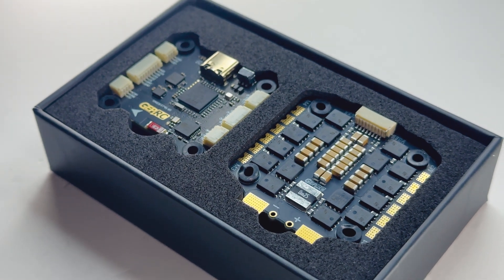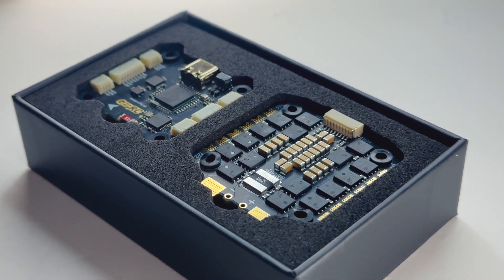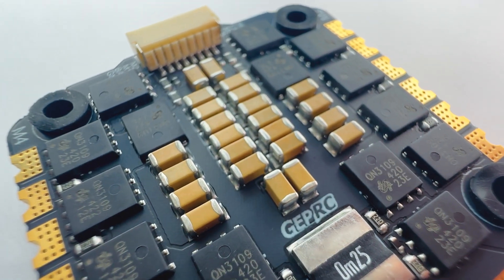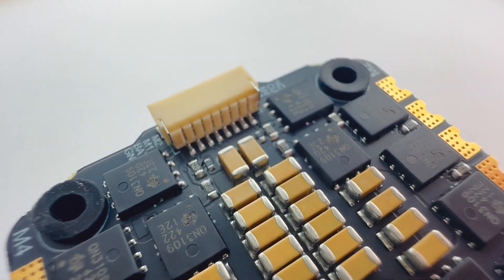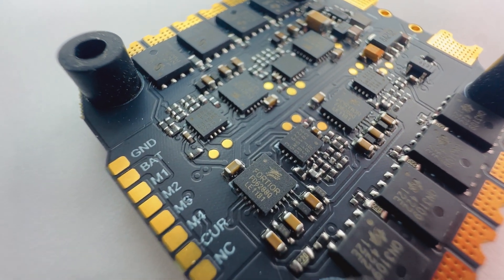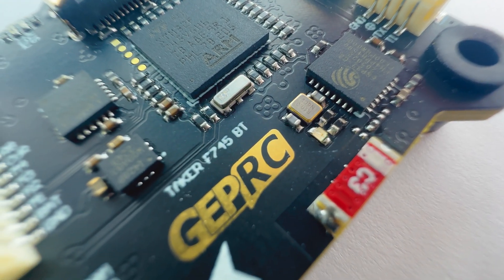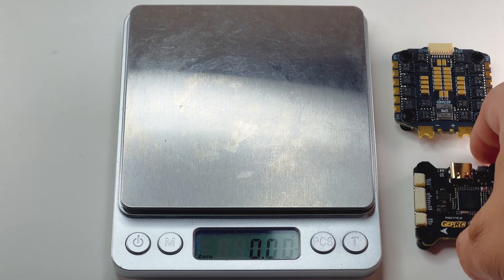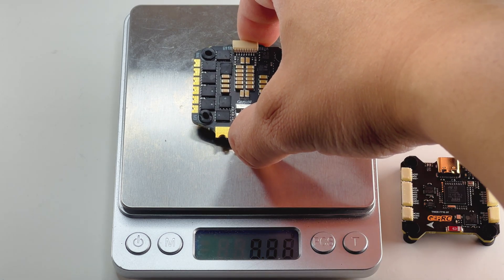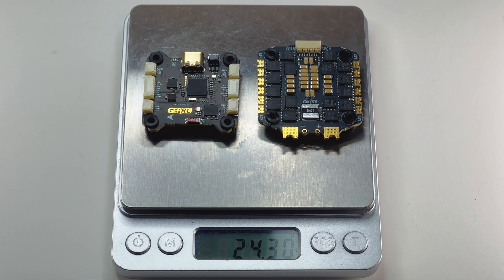Both the FC and ESC have mounting holes of 30.5 by 30.5 millimeters, and the ESC can take a continuous current at 60 amps. It can also do a burst of five seconds at 65 amps, and the supported protocols are DSHOT 150 all the way to 600, and it can take 3 to 6S lipos. The weight for the FC is 8.8 grams and the ESC is 15.4 grams, and for both together it's 24.3 grams.